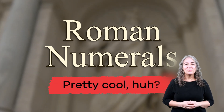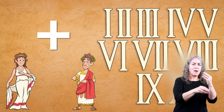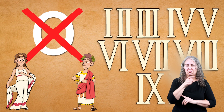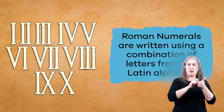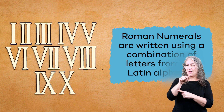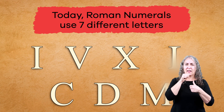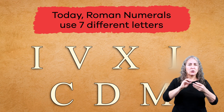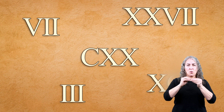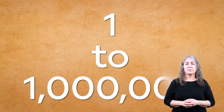Pretty cool, huh? The ancient Romans used these symbols to add, subtract, and count numbers without using zero. Roman numerals are written by using a combination of letters from the Latin alphabet. Today, Roman numerals use seven different letters to represent specific numbers. When we combine those letters, we can make any number from one to even one million!